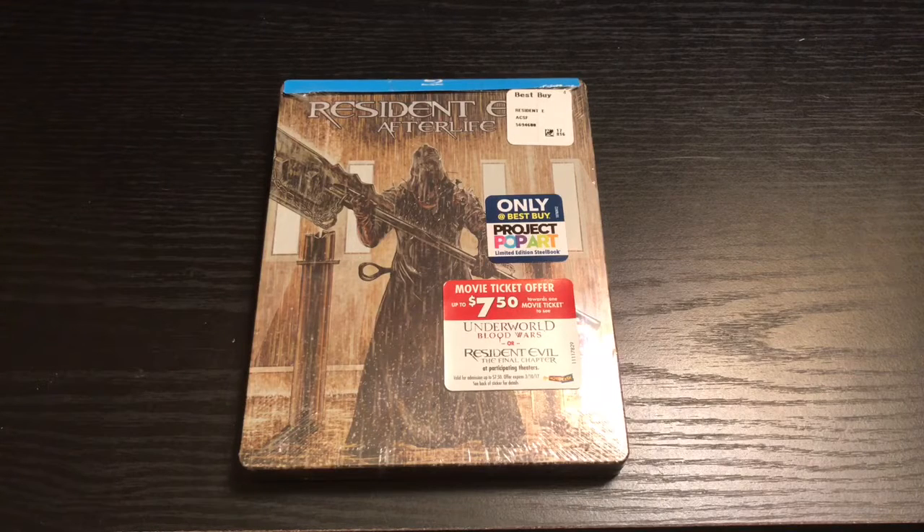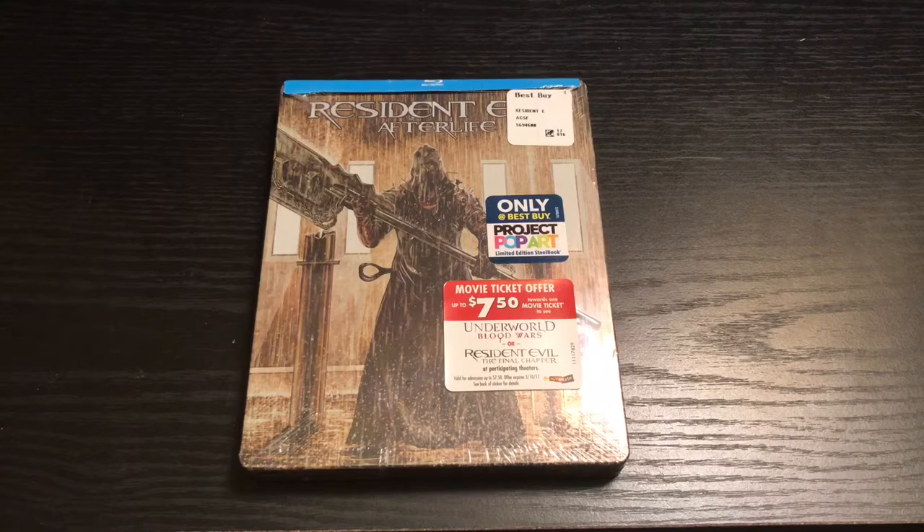Alrighty guys, Mark the Llama here with another unwrapping for you guys today, and this time I got Resident Evil Afterlife. This is an only-at-Best-Buy Project Pop Art exclusive steelbook. Right now during the filming of this video, Best Buy has them for $9.99 each, so I had to complete my collection. Let's get to it — quick unwrapping.